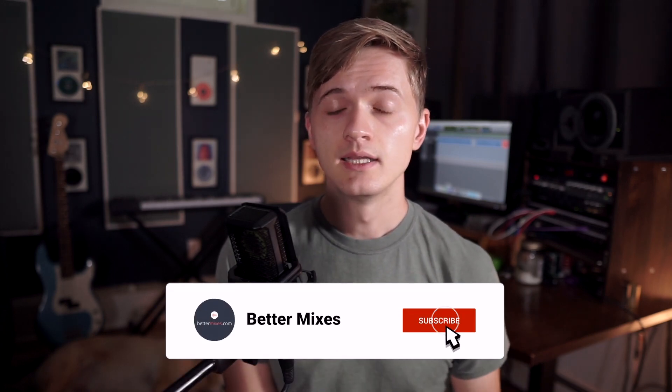So what do you think? Are there any other big mistakes that you see a lot or that you used to do? Let me know in the comments down below. And be sure to head on over to bettermixes.com to check out some incredibly sick drum samples, to learn about my mixing course and one-on-one coaching, to grab some free mixing guides, and a whole lot more.